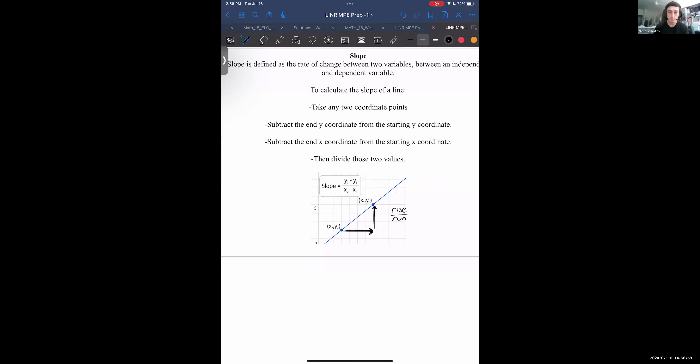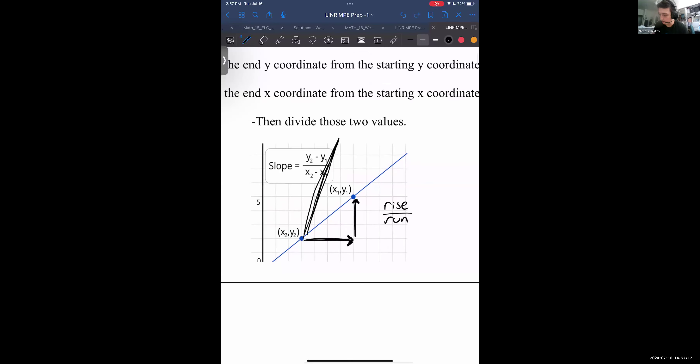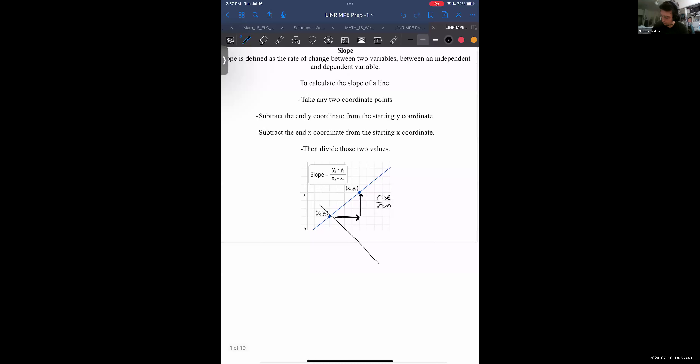If this number is a larger number, that means the ratio of rise over run means the rise is much bigger than the run, so it corresponds to a steeper line — it's rising vertically very fast and not going horizontally as fast. A negative slope is anytime you have something sloping downwards, where the rise is actually a decline — we're going down, so we have a negative change in y.